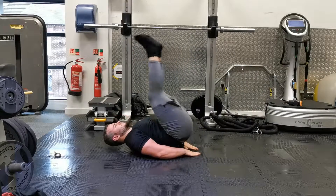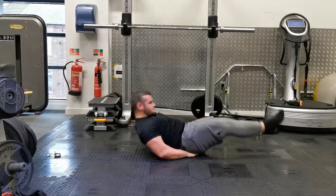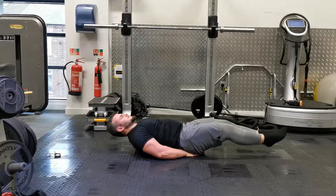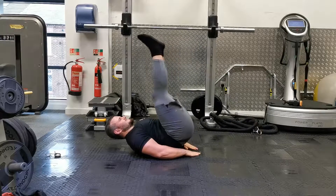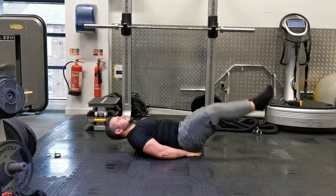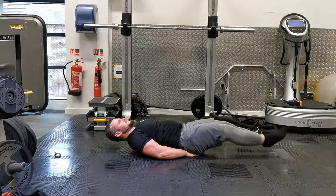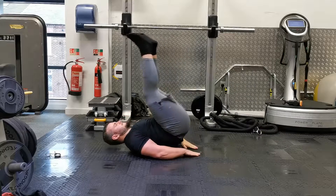From here, keeping your abs braced, lift your upper back off the ground slightly and press your lower back into the ground. Lift both legs up nice and high and continue to lift them up so that your hips actually squeeze off the floor slightly. You should feel the tension in your abdominals build as you do this. Then slowly lower your hips back down to the ground and lower the legs down, keeping them straight to just about one to two inches off the ground. Hover them there and then continue again into the next repetition.